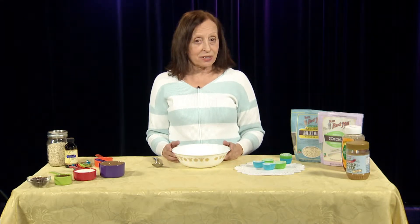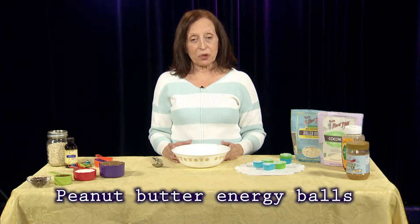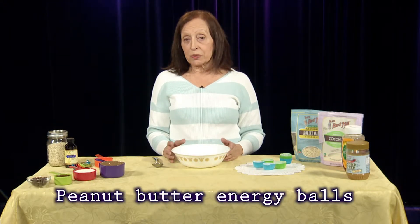My second healthy snack is peanut butter energy balls. I chose this one because of the ease of taking them with you and the nutrient value of nuts from the peanut butter, the rolled oats, and the coconut.